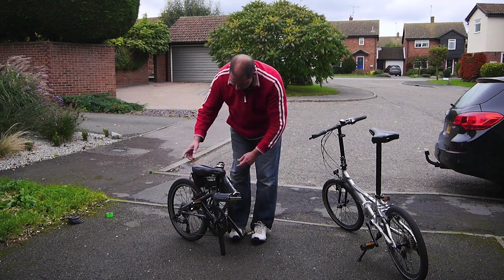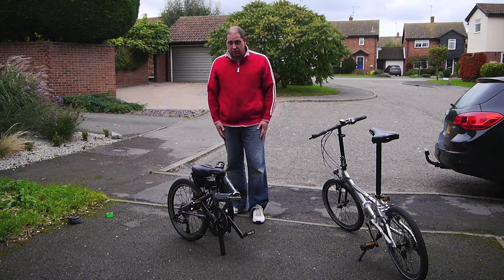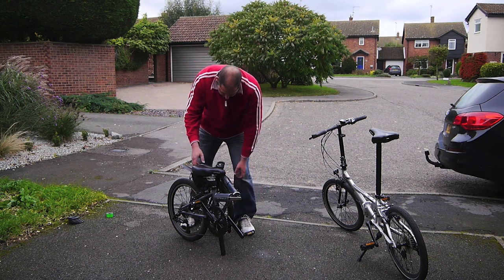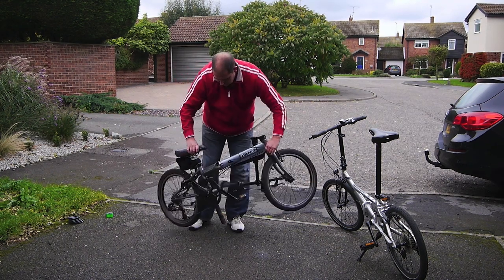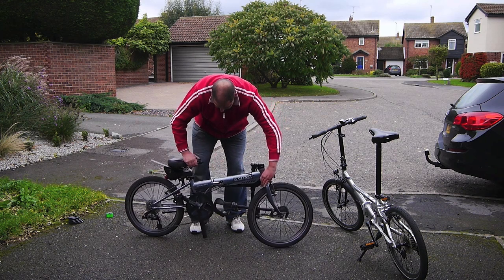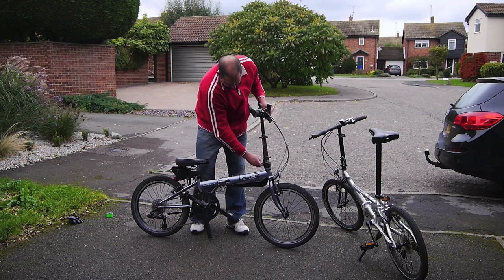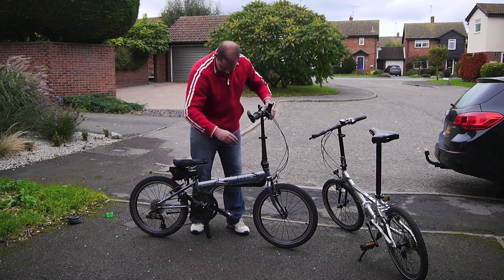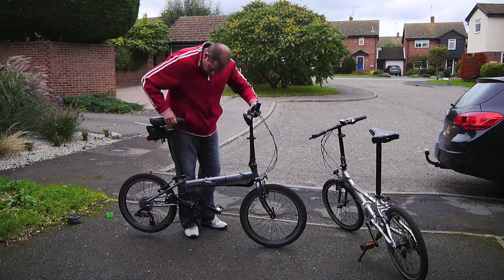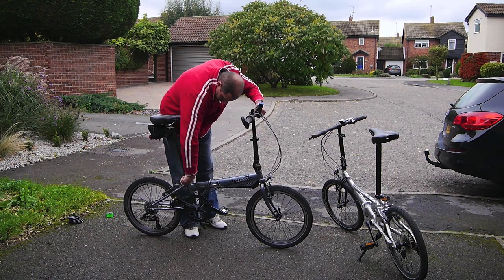It becomes quite a nice lightweight package. The magnets hold it together. You can fold the pedals as well and that would fit nicely in a bag to take on a train or in your caravan or whatever. So that's just quickly the folding, and to unfold it's quite straightforward — just flip that over, flip up the handlebars, lock that in position and pull the seat up to where you want it.